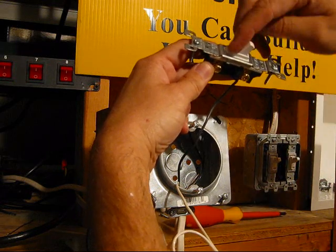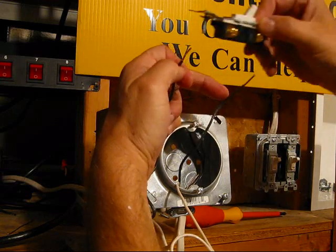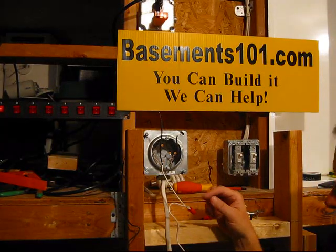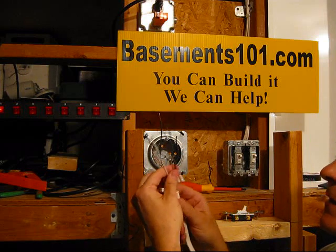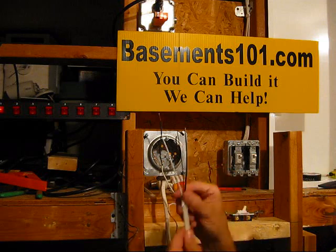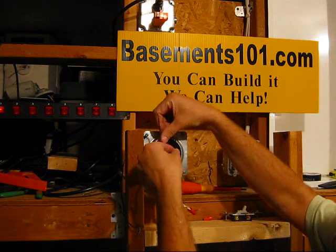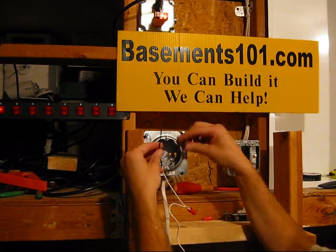We're going to mount the switch somewhere else on the wall, so we just need to run the wires out of the box and extend those two wires to go to the switch. Now, I've taken another piece of Romex wire and added it into the box because we need a couple more wires to go to the switch. I've got the ground wire — I'm going to connect it to the ground screw — and then I'm going to take the black wire, which is the power coming into the box from the breaker.